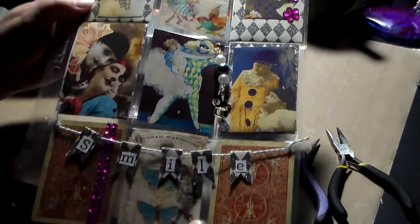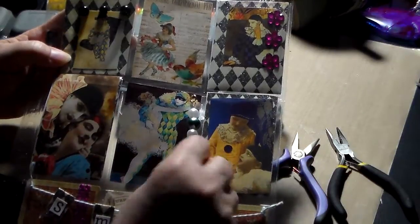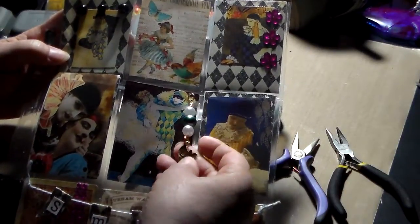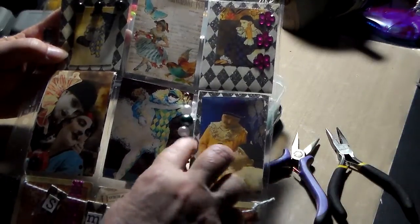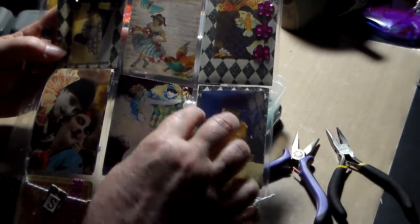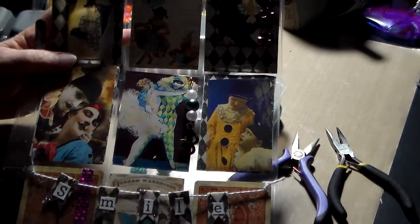So as you can see, it's just all that, but I really wanted to kind of focus on this little charm I made for it, and it's got a little charm of a mask. It kind of goes with the theme, and so I'm going to show how I made this little bangle, I'm calling it. So here we go.